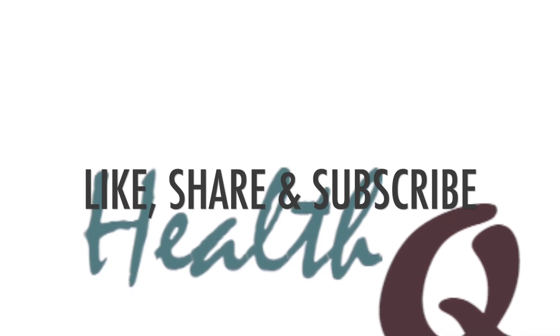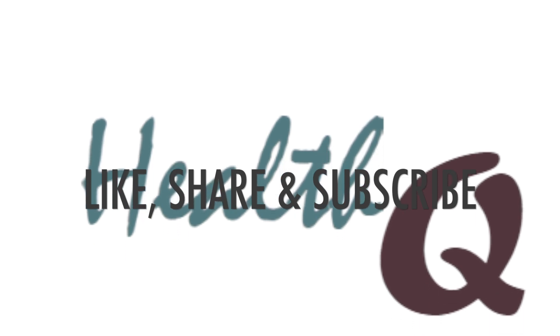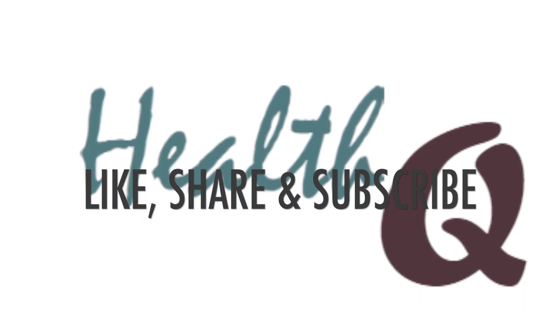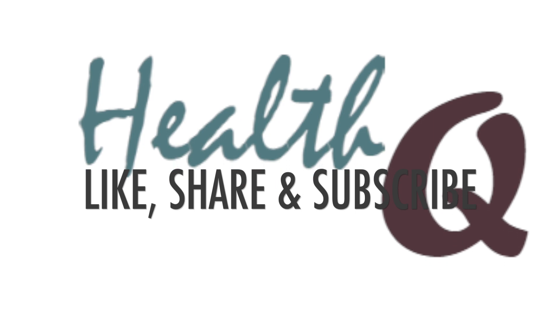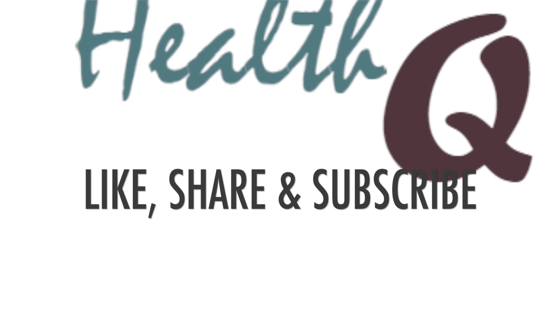So friends, these were some of the exercises which would be helpful for brachial plexus injury. Make sure to take advice of your physiotherapist before starting these exercises. I hope you are liking our videos — if yes, make sure to like, share, and subscribe to the HealthQ channel. See you in another video. Thank you. Bye.